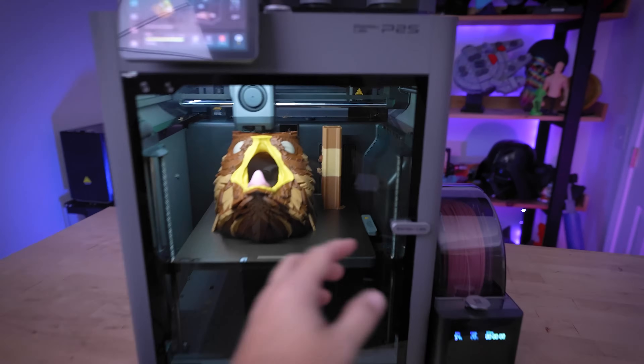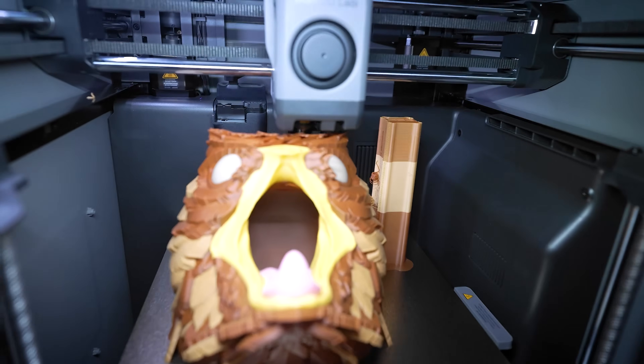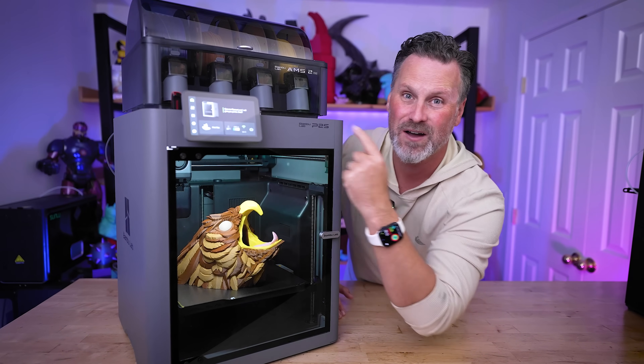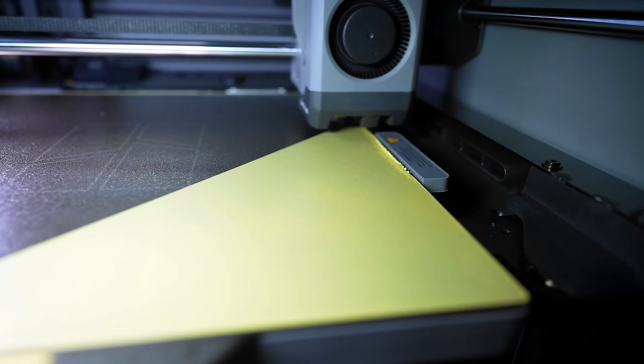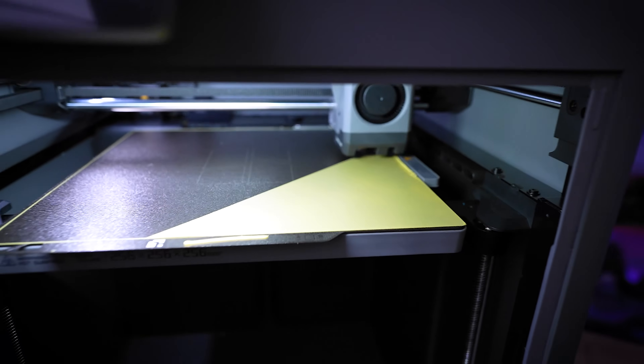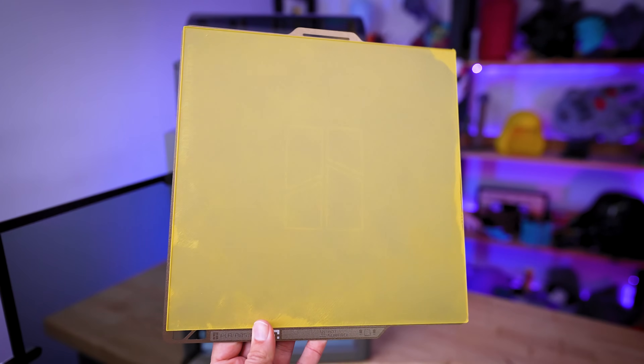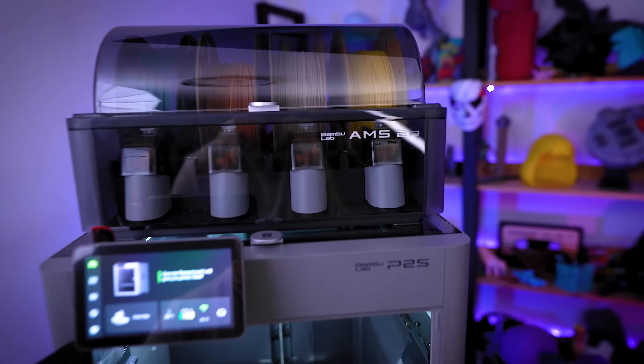This is the brand new Bambu Lab P2S and they have finally fixed one of the biggest issues I've had with their 3D printers — and no, I'm not talking about the 5-inch touchscreen. You can now print with the full advertised 256 cubed build volume without doing any kind of wonky workarounds or foregoing your AMS.